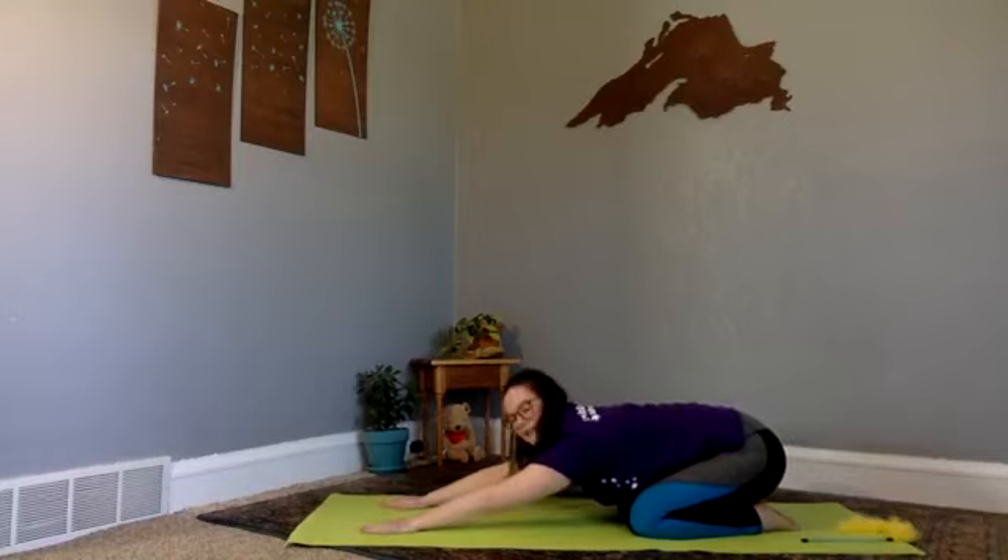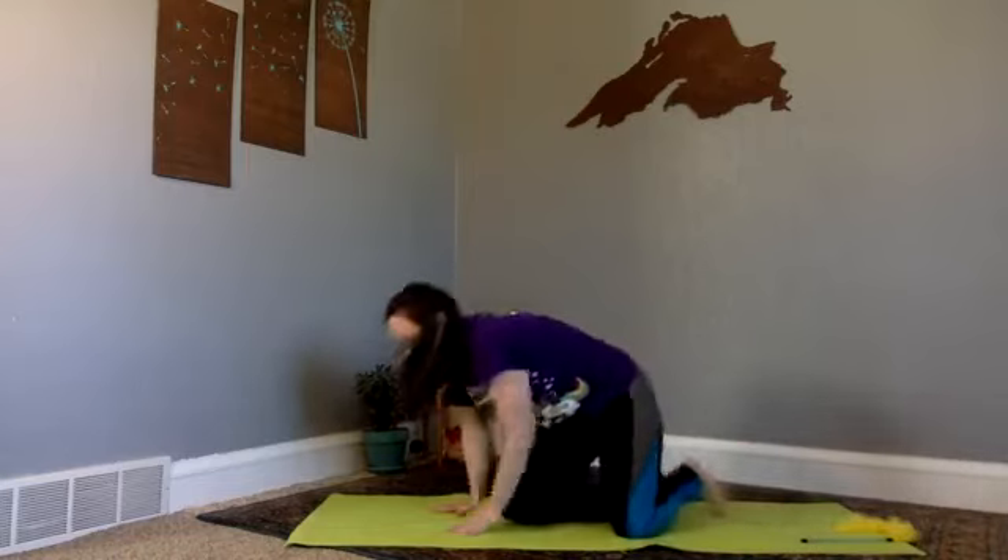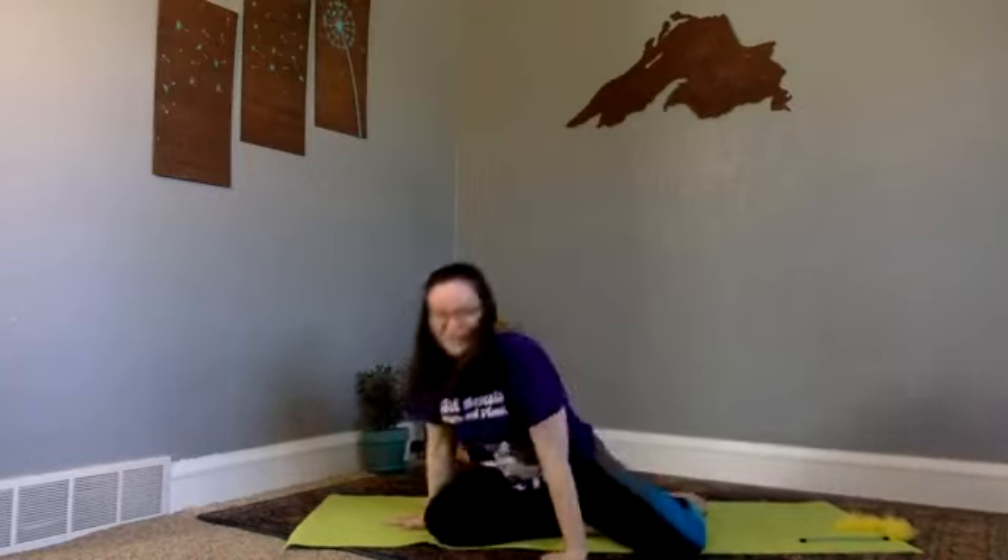Yogi says come up out of your pose. Yogi says that game is done! Miss Melissa back. I hope you had fun with Yogi. Yogi is kind and informative and a little sassy — yes she is!